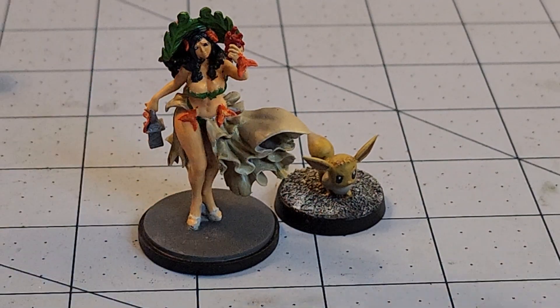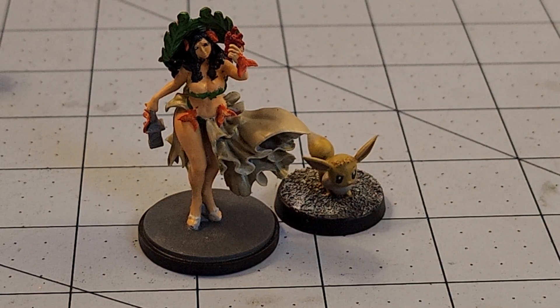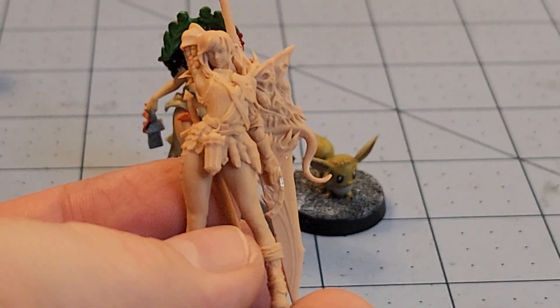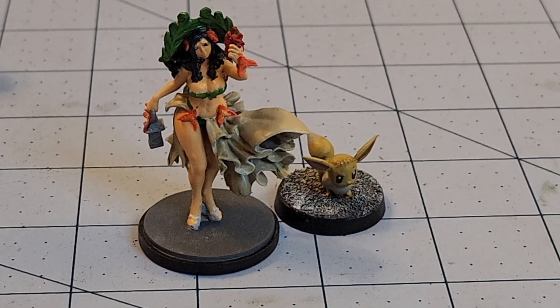I still have Gunborg or Gunbjorg or whatever her name is - I don't think I've shown her yet. There she is. I've got a little container of Kingdom Death models that I'm not sure what I've done with or if they've been filmed yet. If I've shown her before, let me know, and if I haven't I will gladly show her - does she look familiar? I've got a bunch of them laying around like Pole Man and the Forsaker and a couple others - I don't know what I've shown and what I haven't anymore.